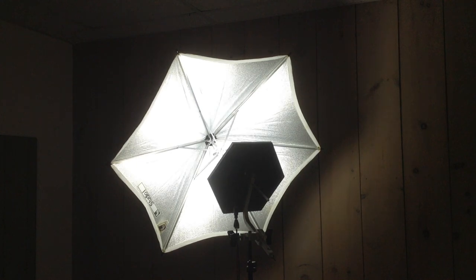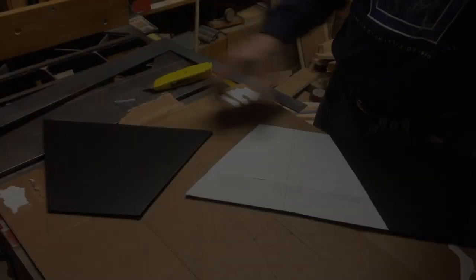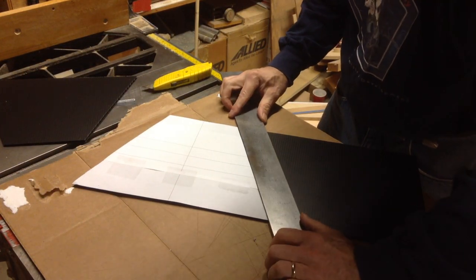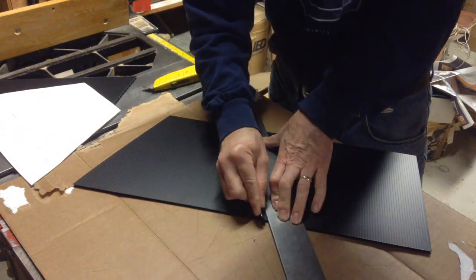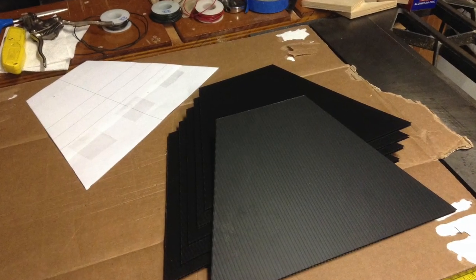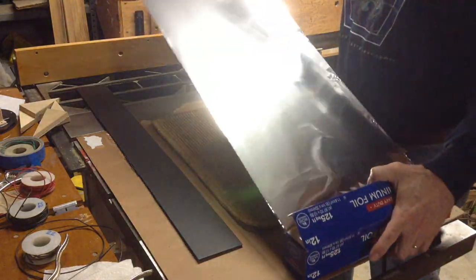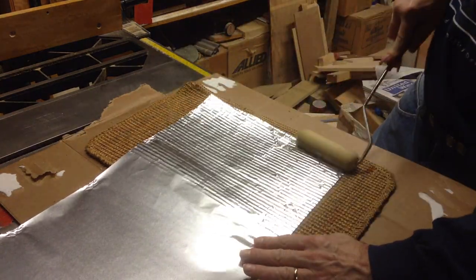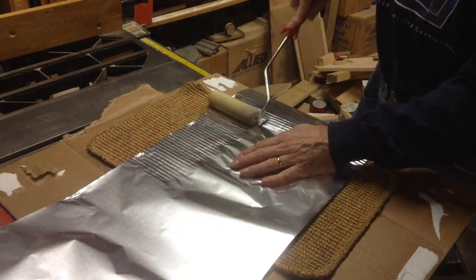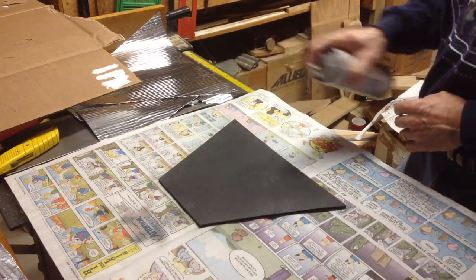This is the light panel used with the umbrella. Another option to diffuse light is to build a soft box. I'm using corrugated plastic to make a reflective light shroud. The shroud will be covered with aluminum foil. To create a more reflective surface, I'm using a foam roller with a fiber mat to add a texture to the aluminum foil. The foil is glued to the panels with spray adhesive.